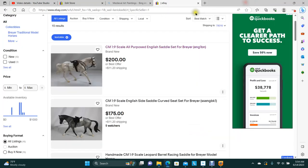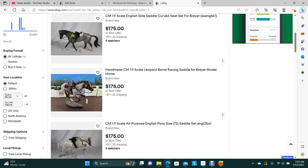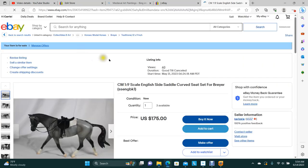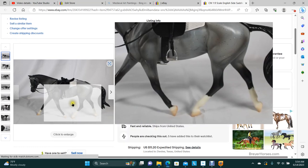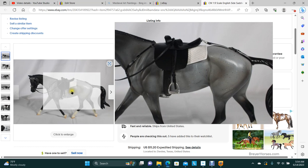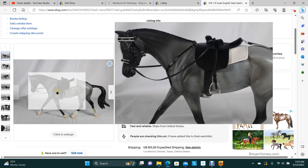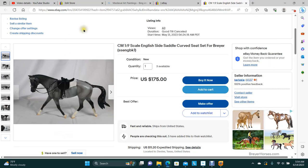I'm starting to do side saddles — that's coming up. Curved seat side saddle. You've got the pad, the crupper, the saddle, the breastplate, and the bridle. That's available. I actually have three of those, because I was doing a video and I always do multiples.